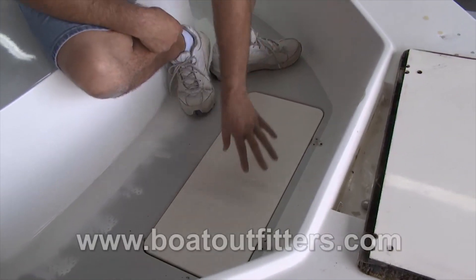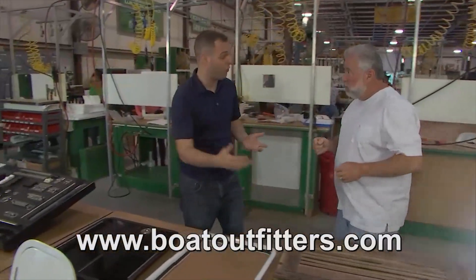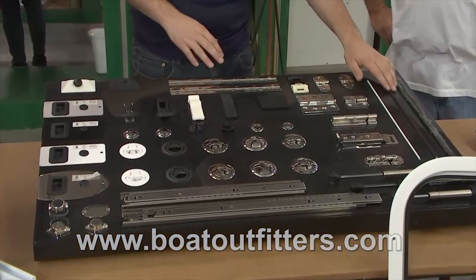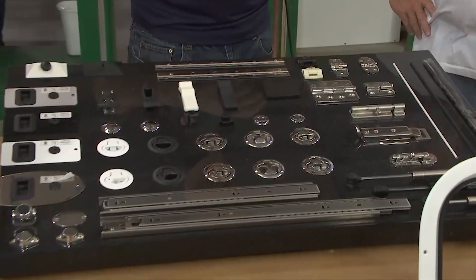At BoatOutfitters, how do they get you and get information on these replacement parts? They can visit us at BoatOutfitters.com. And don't forget — sometimes your hardware needs to be replaced even before your door does. They have all the replacement locks, latches, hinges, and even replacement steel gas shocks, all available at BoatOutfitters.com.